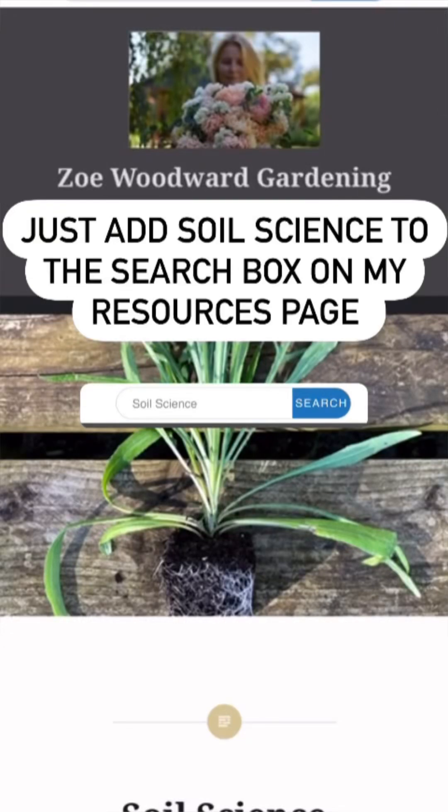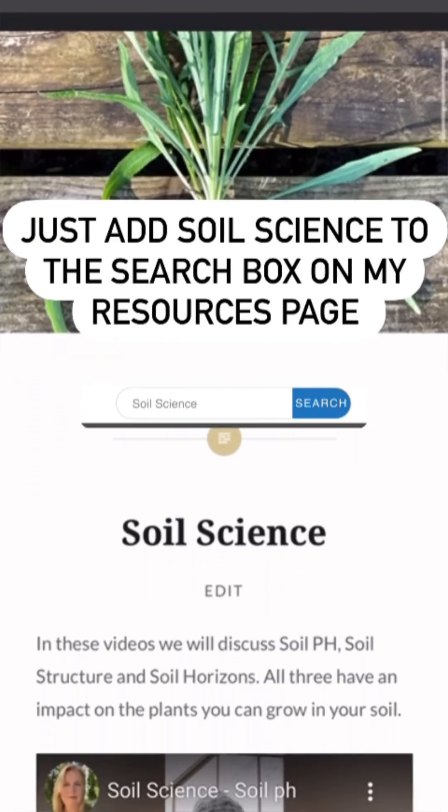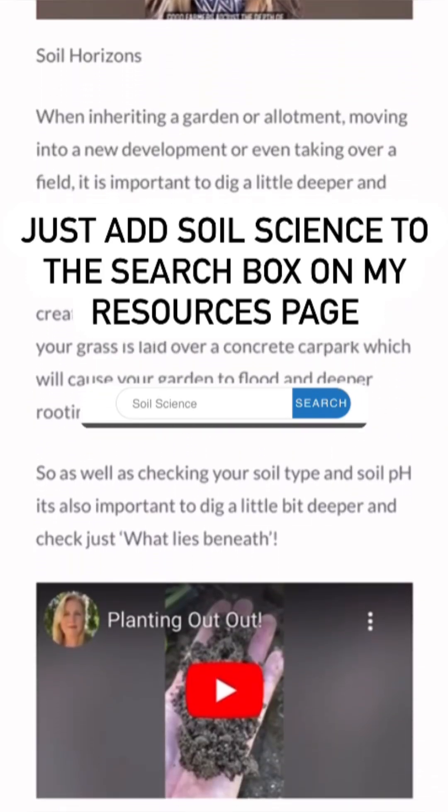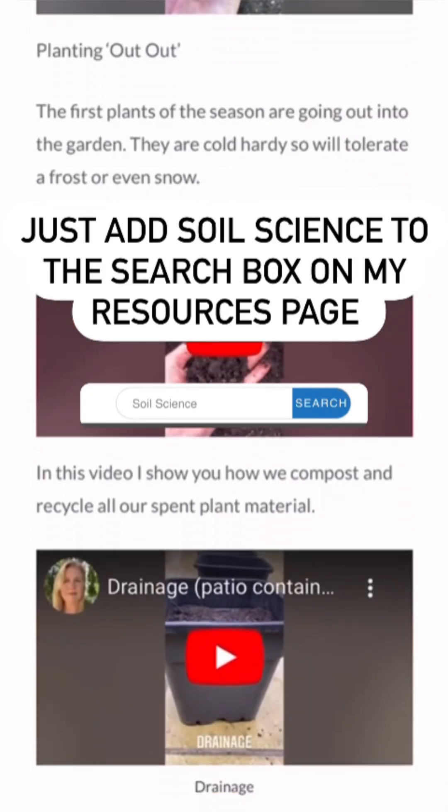You can find more about soil science on my website. There are lots of videos covering all the different aspects of your soil right here, ready for you to watch.